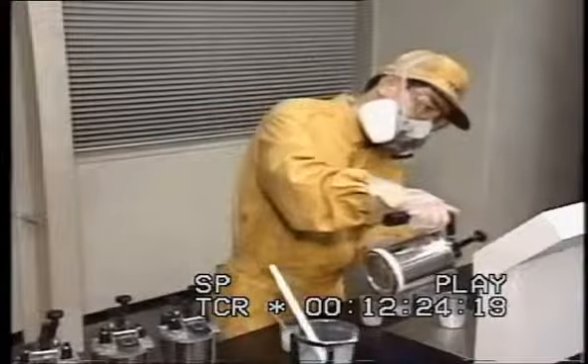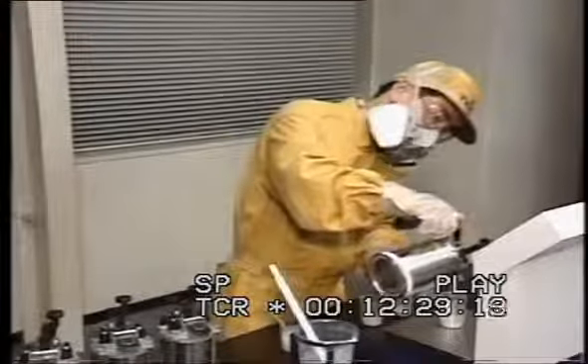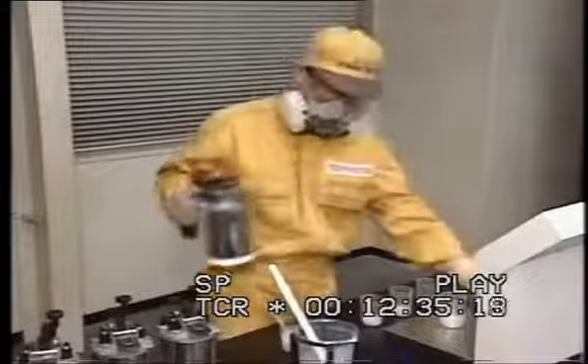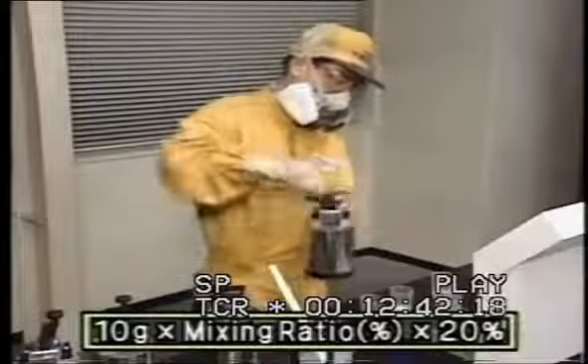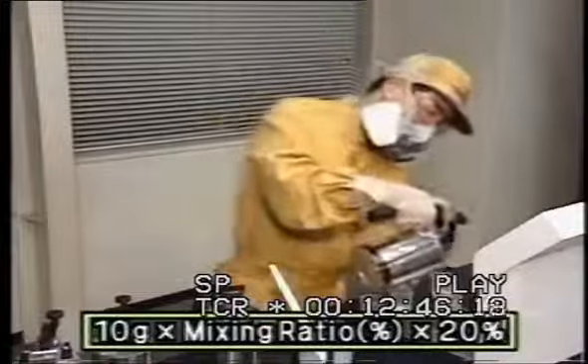Pour each of the basic colors in the color formula into these containers and mix thoroughly. The acceptable amount of basic color to be added is calculated by multiplying the 10 grams of paint with the mixing ratio percentage and multiplying this by approximately 20%. This is because any change in color cannot be seen easily if an excessive or insufficient amount of basic color is added.